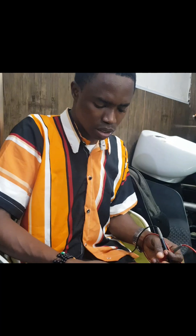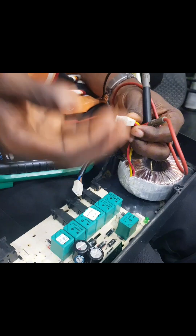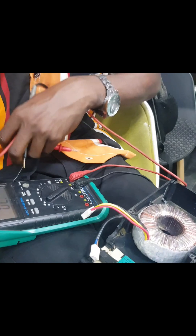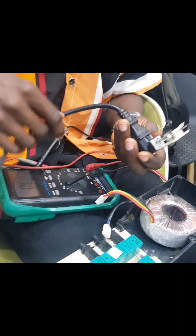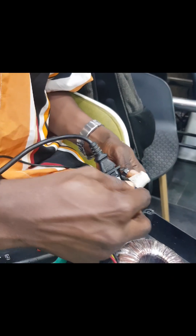To check the secondary — which is this part — you have to connect to the power source, then check for the voltage coming out from it. So what you do is connect to the power source. Connect the primary side to the power source.